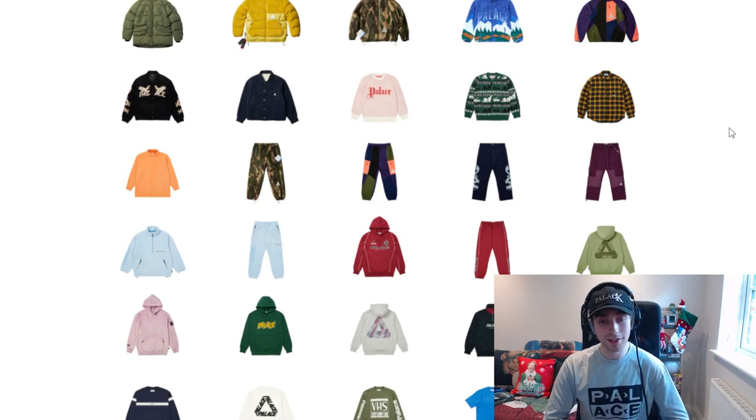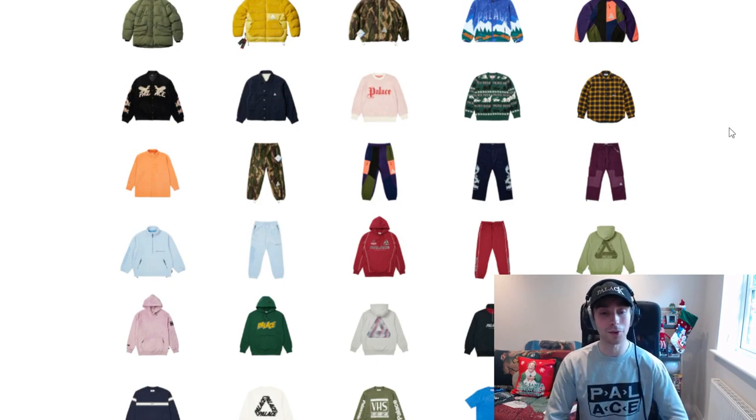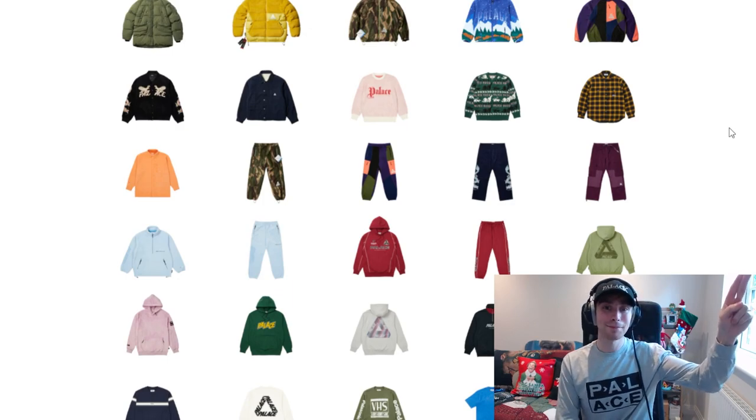I'll have to decide because there are so many pieces dropping this week and there's still Kithmas to come and all of that. But regardless, that is going to cover this video. Let me know your thoughts and opinions below on what you're going for — whether it's Supreme, Palace or Kith this week. I hope you have a good rest of your day and I will see you all next time. Peace.